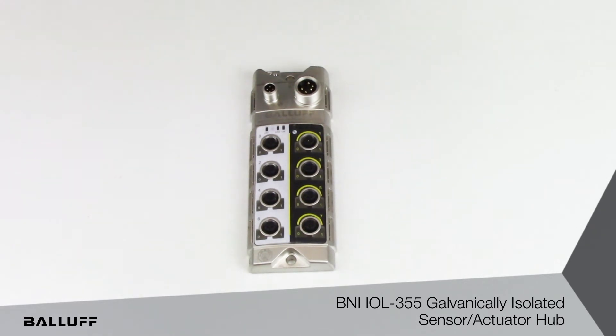This module features an IO-Link connection at the top and a power connection, so that this module can be connected to any of the IO-Link masters. The power that comes in here has a separation or isolation between the input and the output power.